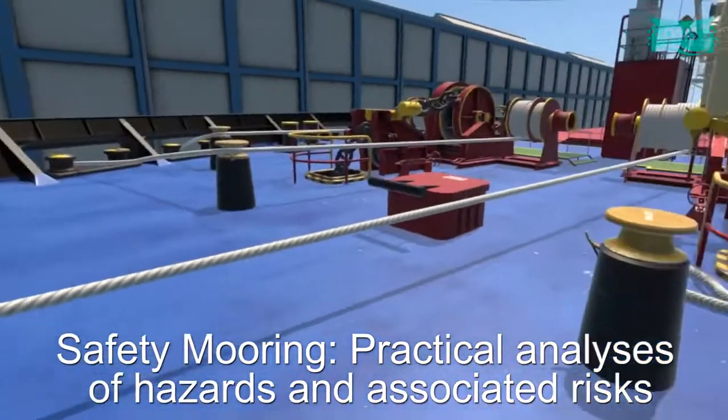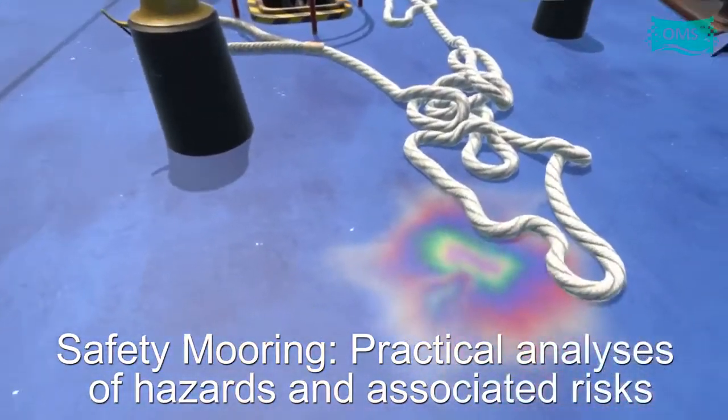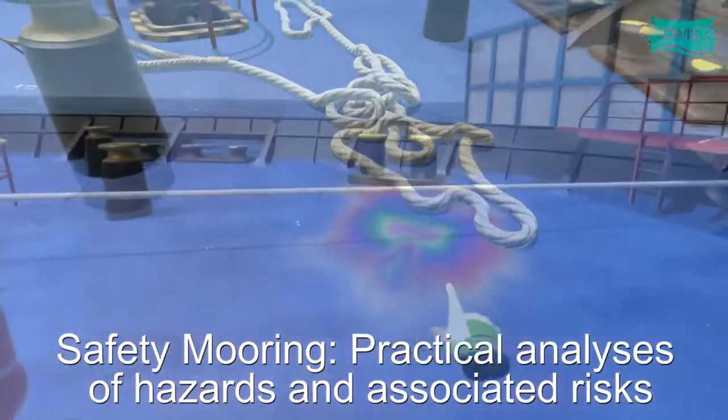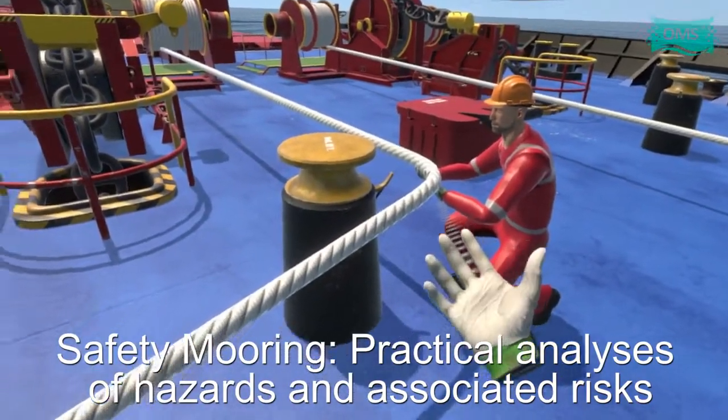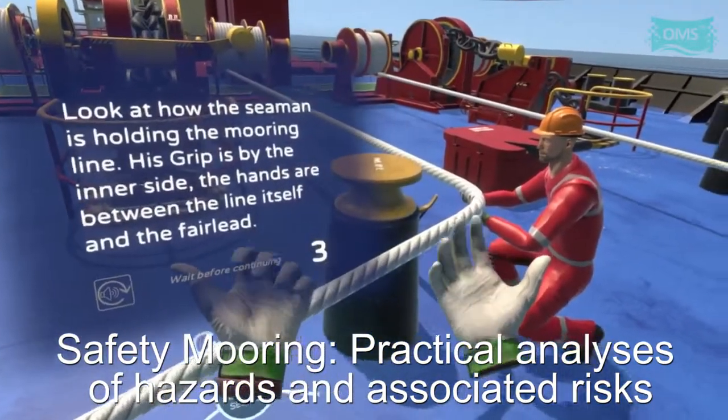The next example shows another possible hazard during the mooring operations: the mass on the deck. Look at how the seaman is holding the mooring lot. His grip is by the inner side — the hands are between the line itself and the fair lead.